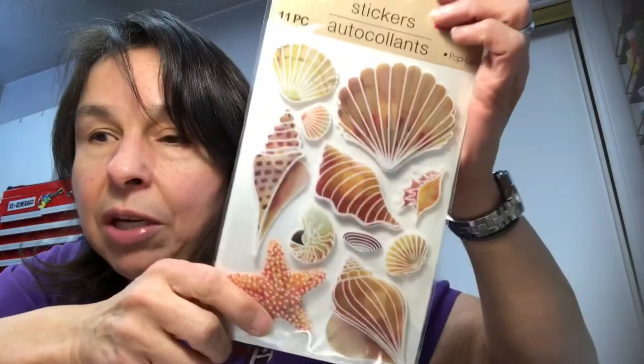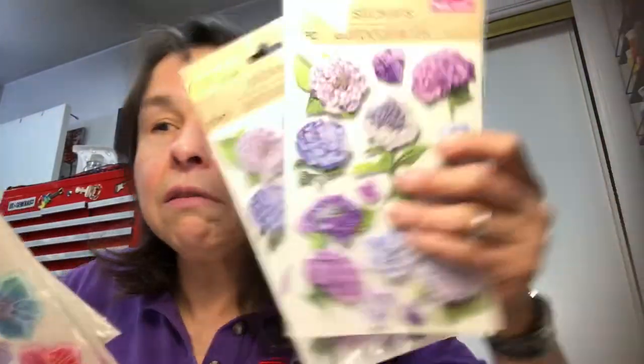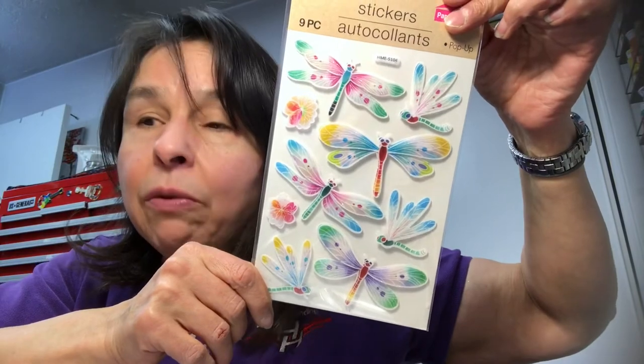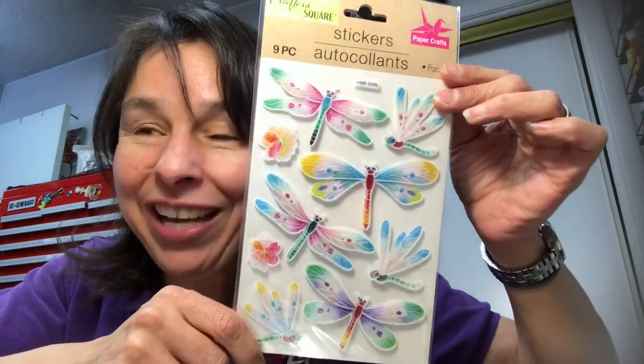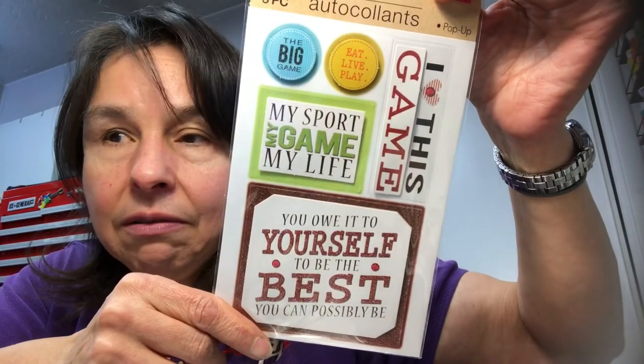These are gorgeous seashell stickers — I bought two of those. I also got two of these dragonfly stickers — one will be going to my dear friend Gail over at Gail Patricia Dollar Tree Halls and More. Surprise, Gail! She has a love for dragonflies that is very meaningful to her.